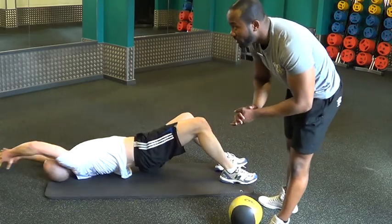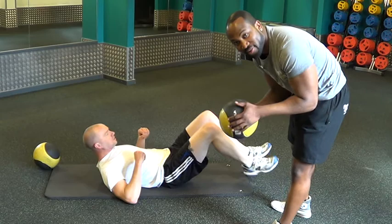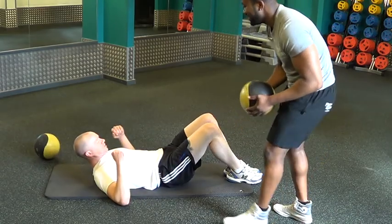We're going to work on the upper abs. We're going to be using the med ball — five kg ball.